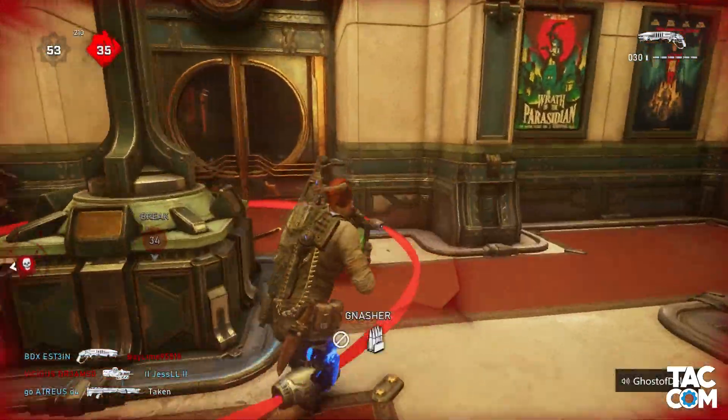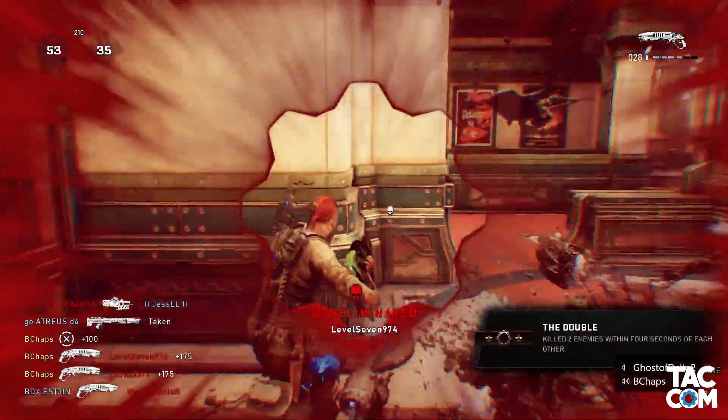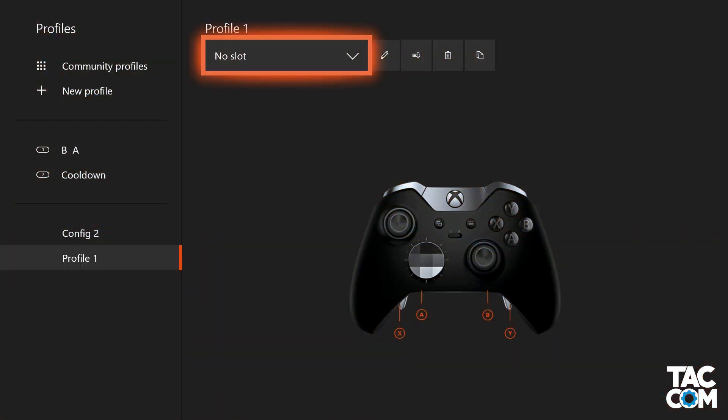While paddles are an elegant solution, not everyone wants to spend money, and I certainly wouldn't suggest using claw. So for that, we have button remapping. There are two main ways we can do this. First up, I'll hit on the Xbox Accessories app.